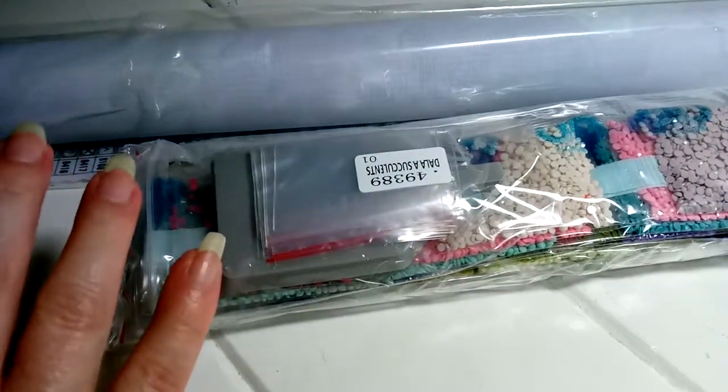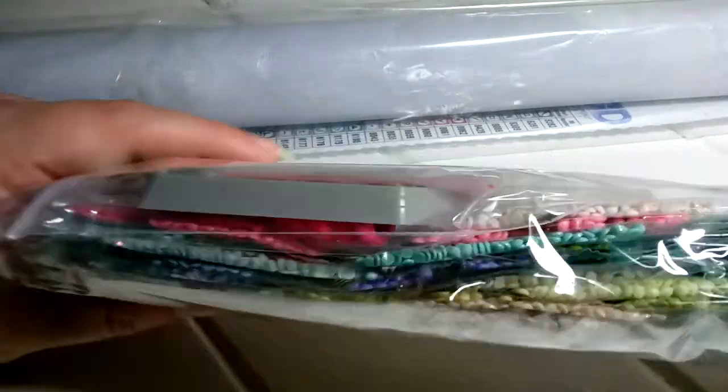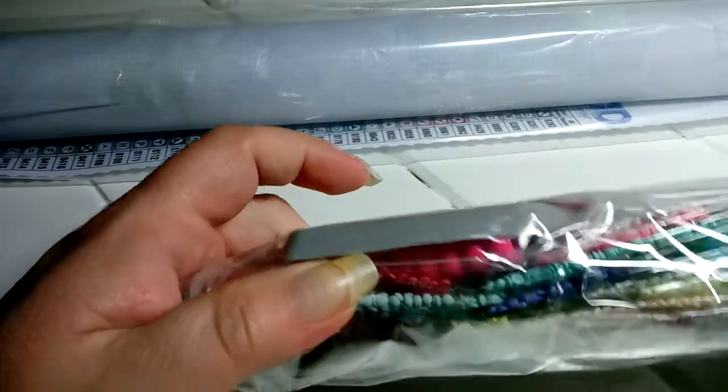Okay, let's open this. So that's everything in the box. We got a gray boat and some extra baggies. And this is the pen — it's clear, and underneath there is a comfort grip.